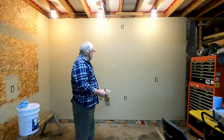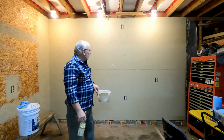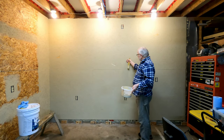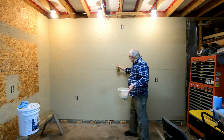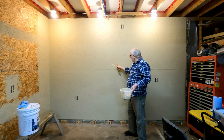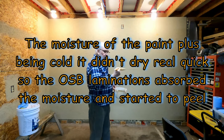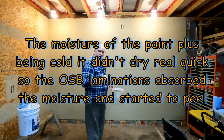Okay it's the next morning. It's cold - it's almost too cold to paint, but I want to get the walls painted. I painted this yesterday and for the most part it's dry, but some of the OSB bubbled up so I peeled those bubbles off. I think the reason it bubbled up is because the moisture of the paint made the wood swell. So I've got a couple of empty spots here and I'm going to touch those up.